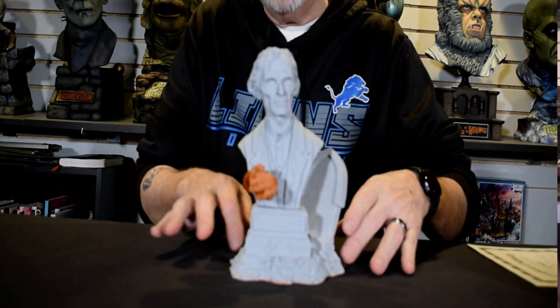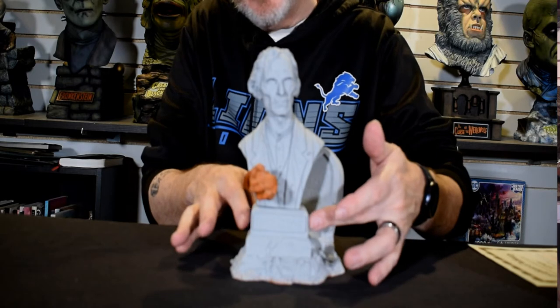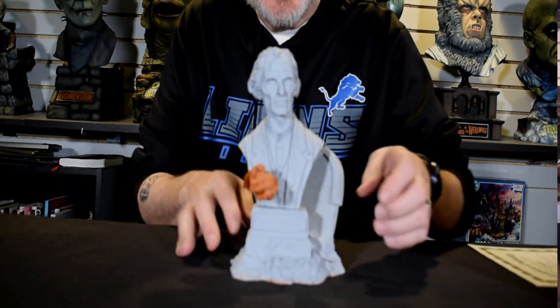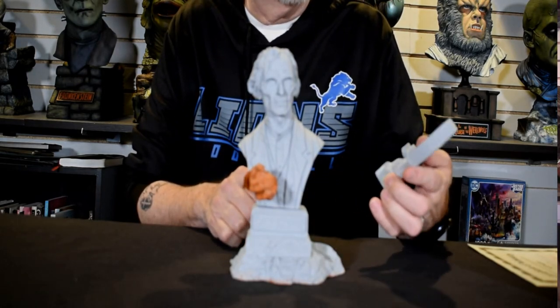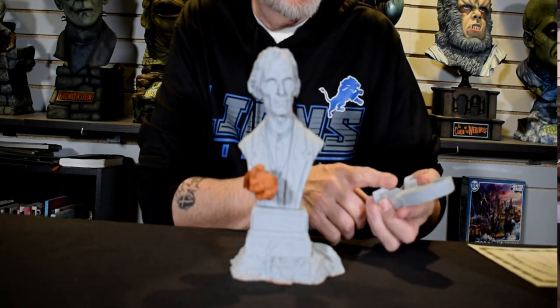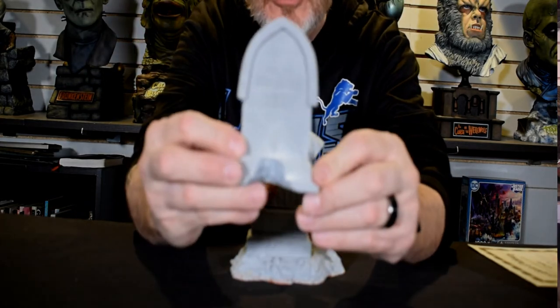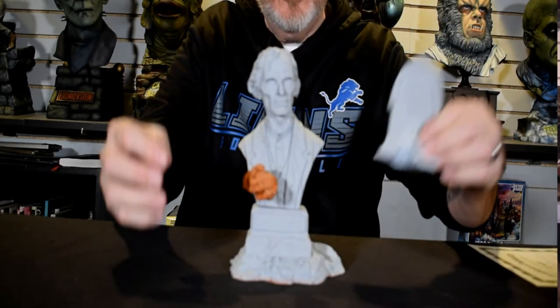We're here to talk about this beautiful kit. You get the ground, the gravel, the dirt. You get a small tombstone with the name Grimsdyke. You get a headstone that's attached — Mary Grimsdyke, born 1903, and she died 1961. Jeff has sculpted right into the tombstone, which fits nicely here.